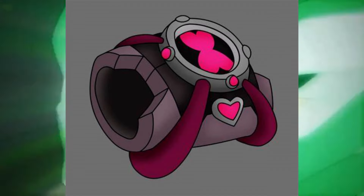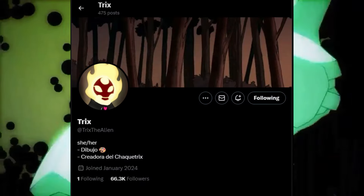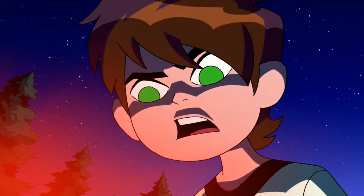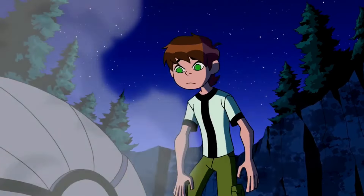The Shacketrix is a version of the Omnitrix that was created by the Twitter user Trix the Alien. The Shacketrix uses DNA from the person wearing it to make a mix of two species that is then spawned from the device.